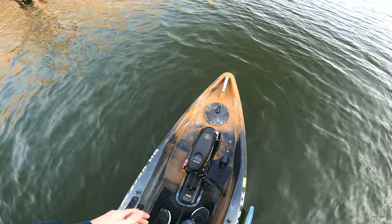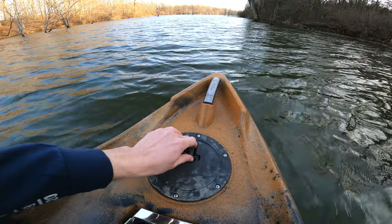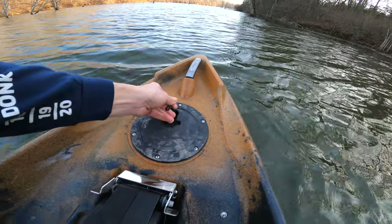You can see it's pretty stable — I'm walking on it. Up at the nose you have your handle, and there's a little storage compartment right here that you can get inside.